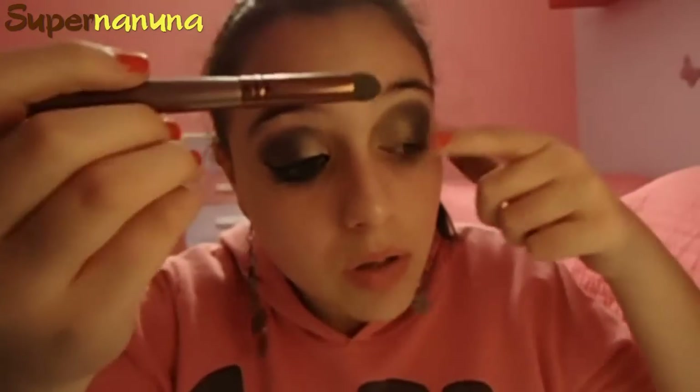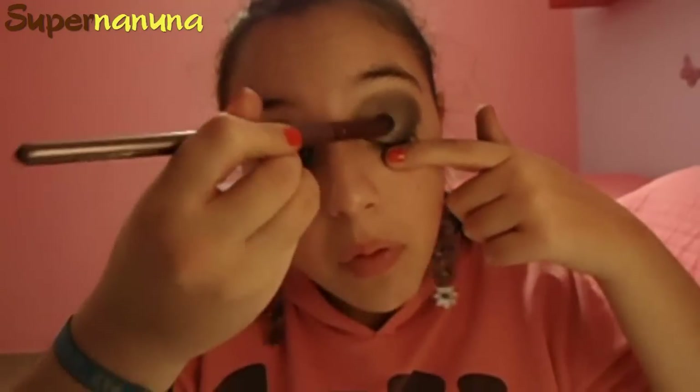Una vez aplicada la sombrita, el siguiente paso va a ser con el pincel Eye Blender de Zoeva — el de difuminado gordito. Voy a coger de la misma paleta de Yesensi el color que también apliqué en el look de vampiro a mi hermana, que es un negro simple y oscurito. Lo aplico por la cuenca o banana y vamos difuminando. Difuminamos también el corte entre el doradito, el azulito y el verde.